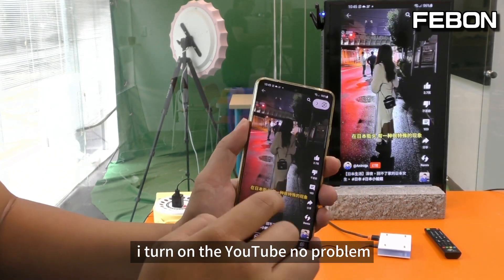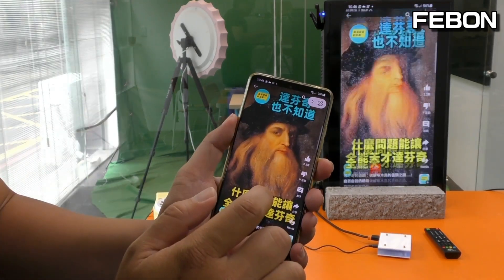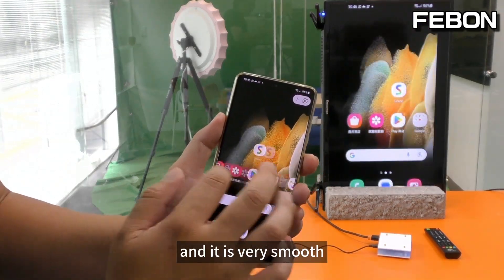I turned on YouTube — no problem. It is very smooth.